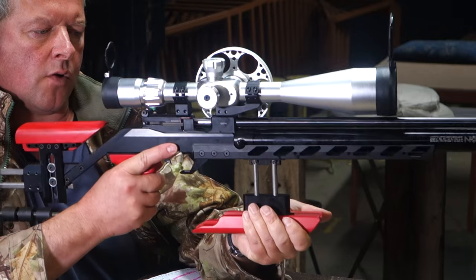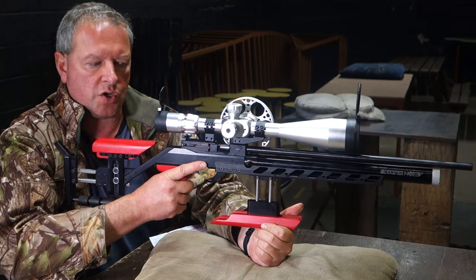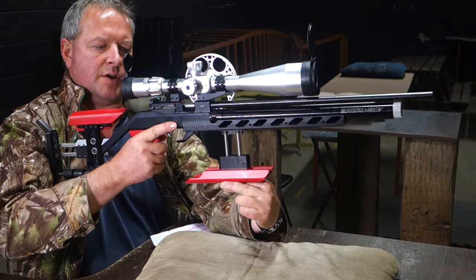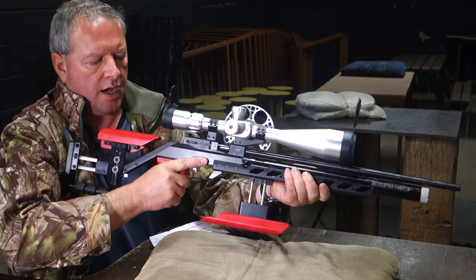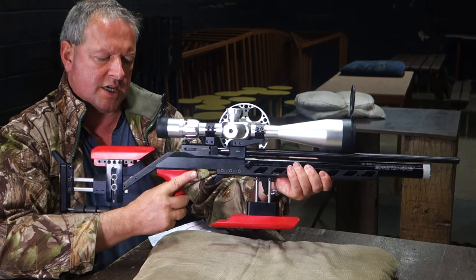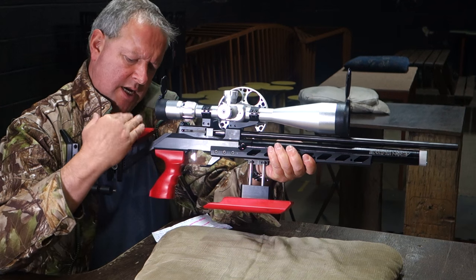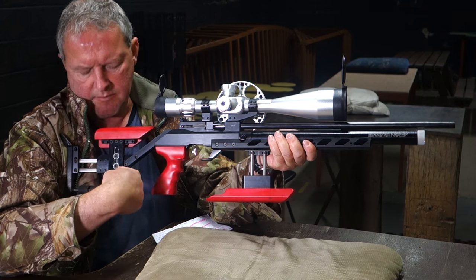That really helps for your personal choice, and you see a lot of FT shooters shooting off the knee. So you've got this here which allows you to raise it up, and you can adjust the height of that hamster via the bars. The pistol grip is adjustable along its axis, and the tube piece as you can see is multi-adjustable.